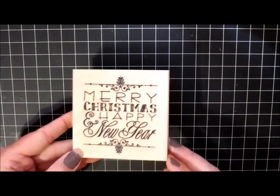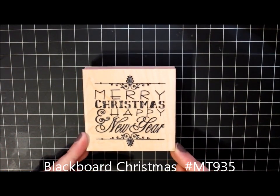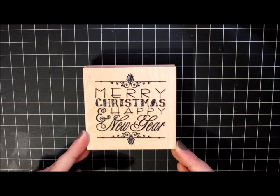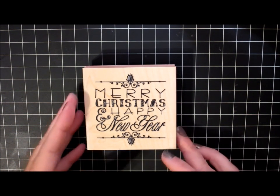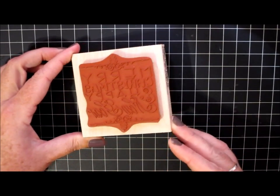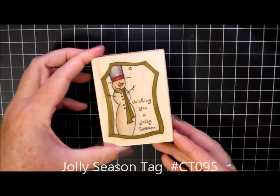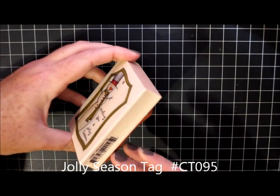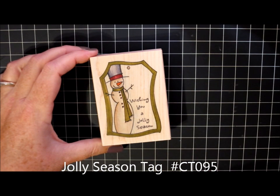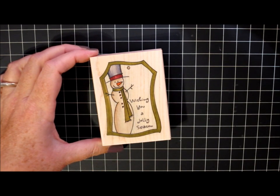A couple of Christmas stamps that I wanted to use this year: I ordered Blackboard Christmas, one of my new images. It measures just over three inches square and it says Merry Christmas and Happy New Year. I thought this would be great to use on the inside of my holiday cards this year — that's a beautiful stamp. I also ordered a holiday tag called Jolly Season Tag, which says Wishing You a Jolly Season. It's just this cute whimsical shaped tag that I thought would be great for gifts this year.